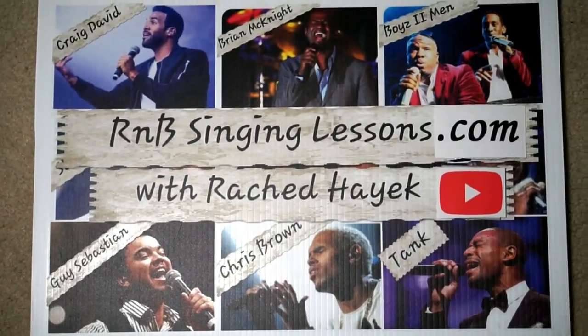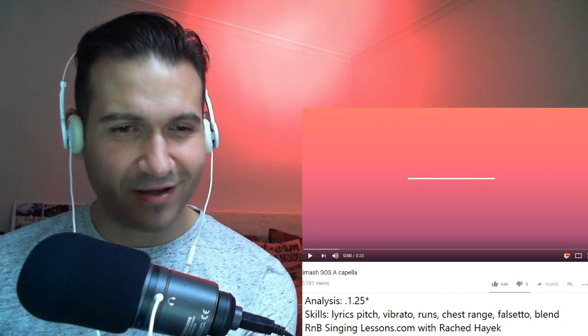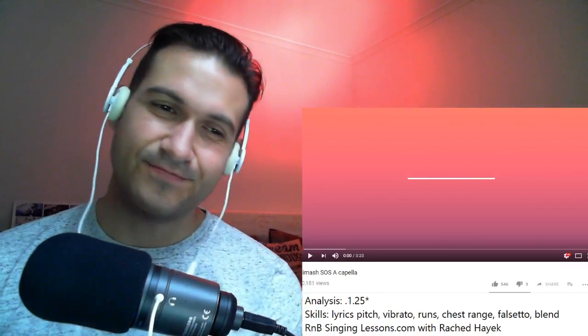Hey guys, Richard here from rbsinginglessons.com. I'm gonna check out Dimash singing SOS acapella. I love acapella, I love when it's just a raw voice, no instruments. It'd be cool to hear. Let's go.